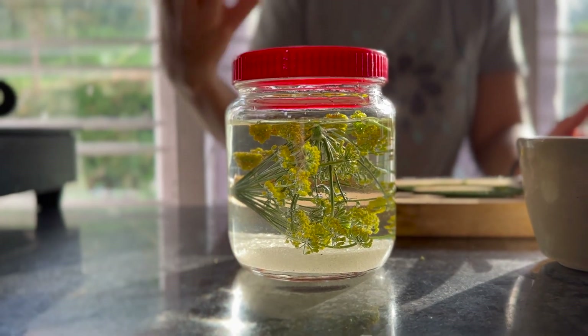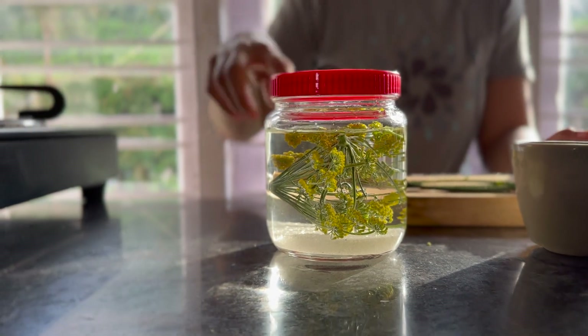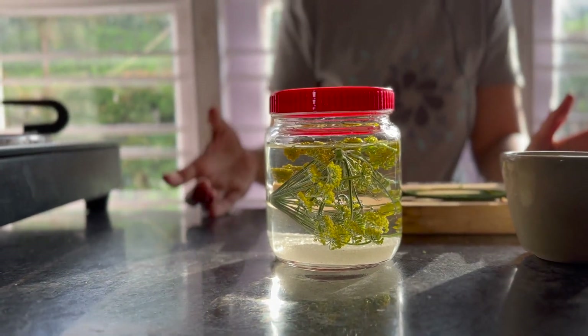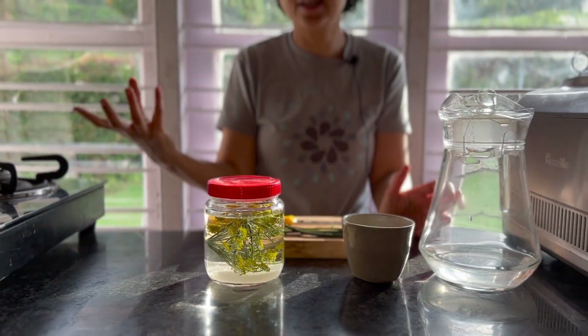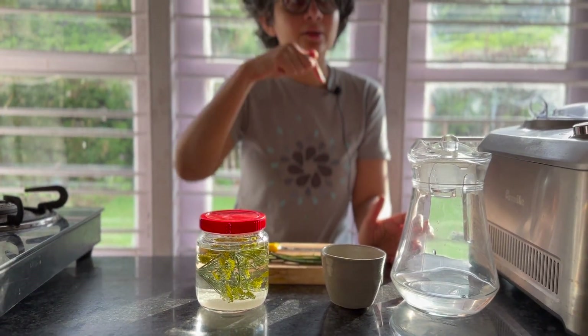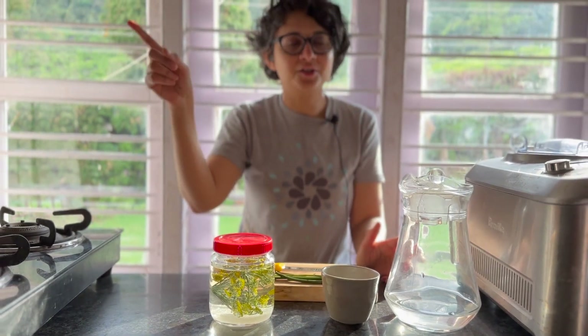Because this is wild yeast from the flowers, we're not adding a culture — whatever's on these flowers is what we're working with. The same flower in another region will have a different set of yeasts, and even between this kitchen garden and the farm there'll be a different combination of microbes on it.